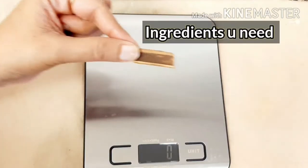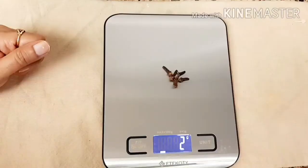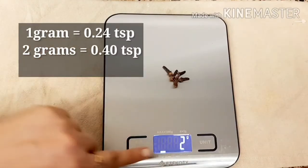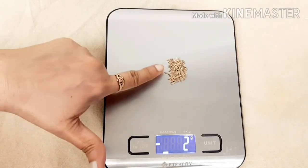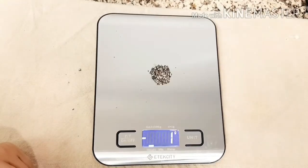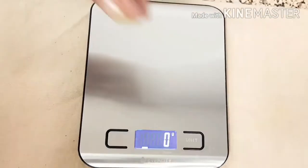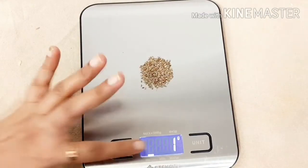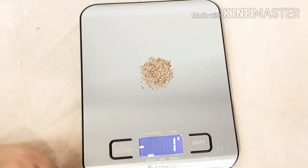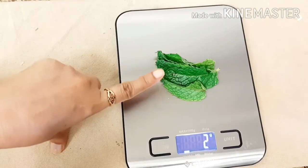The ingredients are: cinnamon sticks 2 grams, cloves 2 grams, cumin seeds 2 grams, crushed black pepper 1 gram, freshly chopped and crushed ginger 2 grams, carom seeds (ajwain) 1 gram, and mint leaves 2 grams.